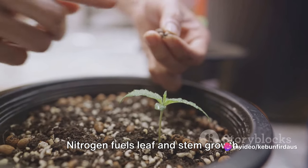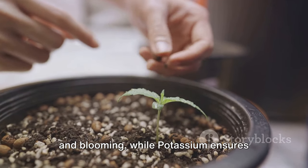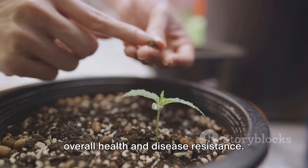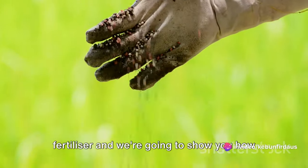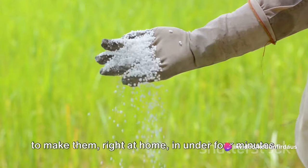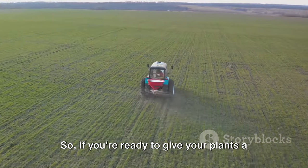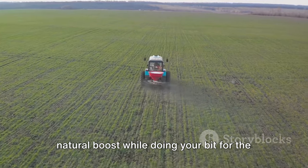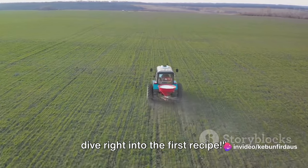Nitrogen fuels leaf and stem growth, phosphorus is all about root development and blooming, while potassium ensures overall health and disease resistance. These three are the backbone of any good fertilizer and we're going to show you how to make them right at home in under four minutes. So if you're ready, let's dive right into the first recipe.